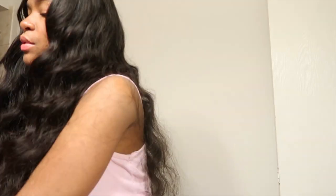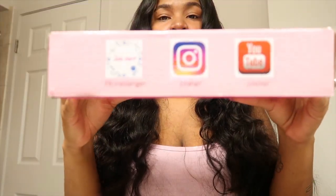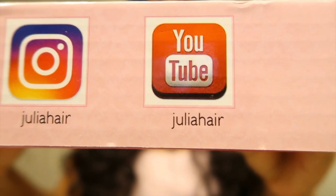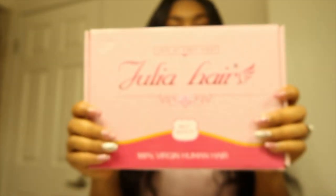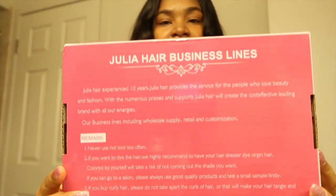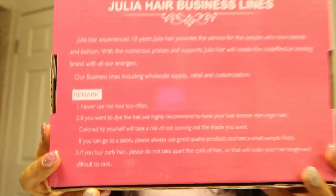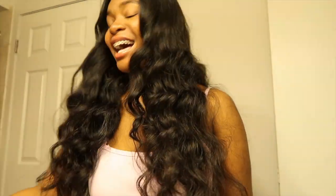This is what the hair came in — it came in this little box. Julia's social medias are listed on here: YouTube, Instagram, and Facebook. And on the back it had the hair care tips and everything.